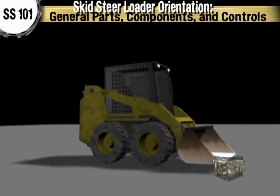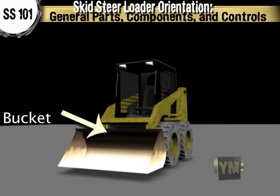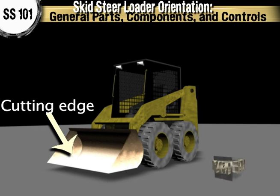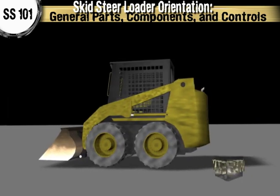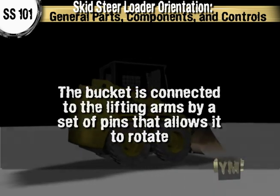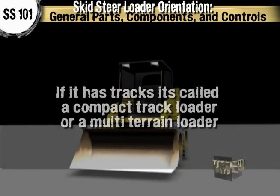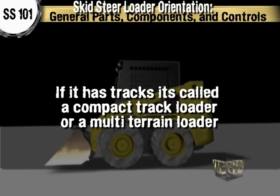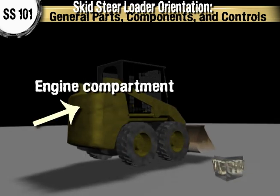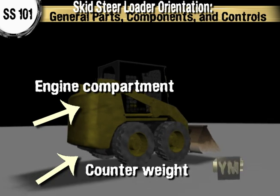Skid steer loaders are relatively simple machines. On the front you typically have a bucket that comes standard with most machines. The bucket has a cutting edge and its rotation is powered by hydraulic rams. The bucket is connected to the lifting arms by a set of pins that allows it to rotate. The machine is built on either wheels or tracks. If it has tracks, they usually call this machine a compact track loader or a multi-terrain loader. Around the back you have an engine compartment and there is a place for attaching a counterweight to help balance the load in the front.